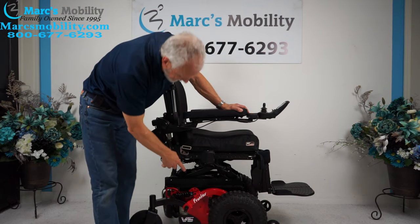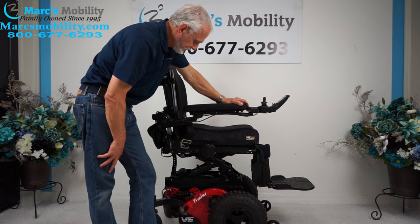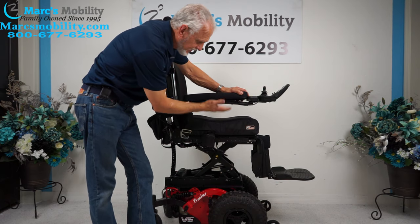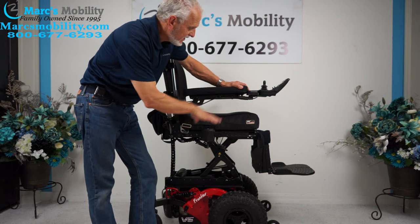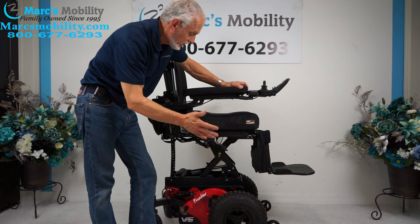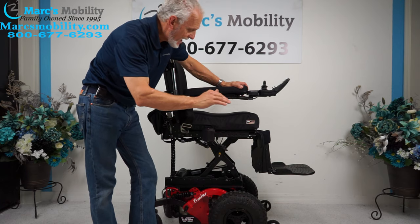You can see this is built super solid. It's a heavy duty power chair. This power chair will handle up to 400 pounds, but with the seat lift, the weight capability is only 340 pounds. So with the seat lift, no more than 340 pounds maximum weight on this chair.